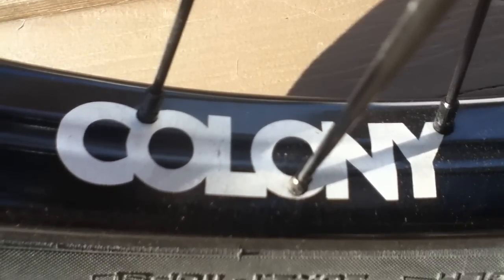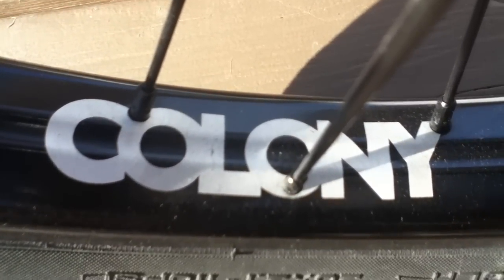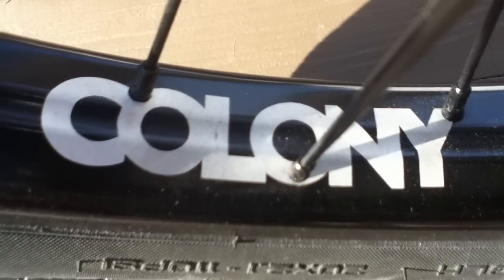Hey YouTube, this is BMXAwesome22 and today I'm going to show you guys my fully custom BMX bike. I've been working on it for about two years and this Christmas I got the parts to finish it, so now it's fully custom.